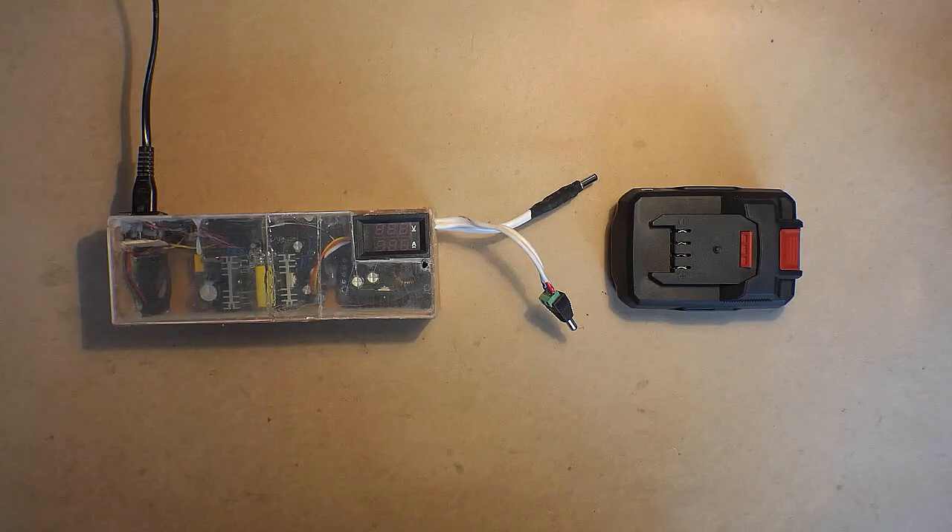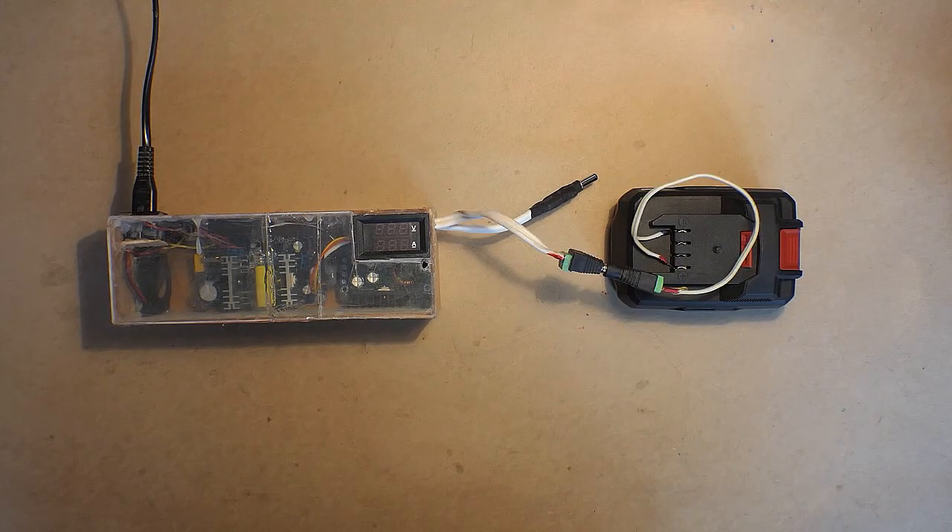Now, about the connection of the charger and the battery. Of course we can use something like this — but the connection is not reliable, and the real problem is that you may reverse the polarity, which is really dangerous, and in some cases it may also be dangerous for you. In case you have a 3D printer, this problem will be solved easily.